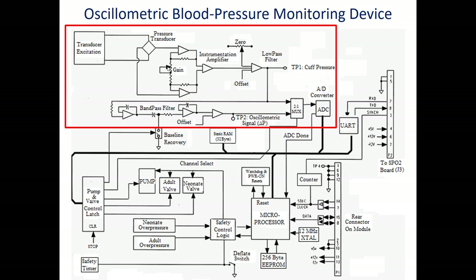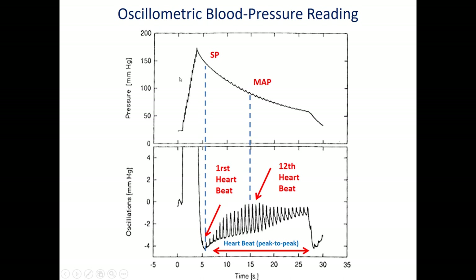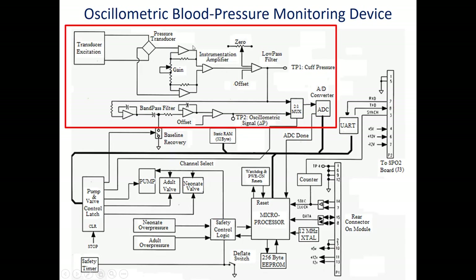This is a block diagram for the Dynamap vital sign monitor by GE, shown in more detail. We have the pressure sensor with its excitation power supply and amplification. The amplifier used is an instrumentation amplifier — a special type of differential amplifier. If we used a normal differential amplifier with the large DC signal and very small oscillation, we would lose the oscillation. To preserve this small oscillation, we use the instrumentation amplifier.